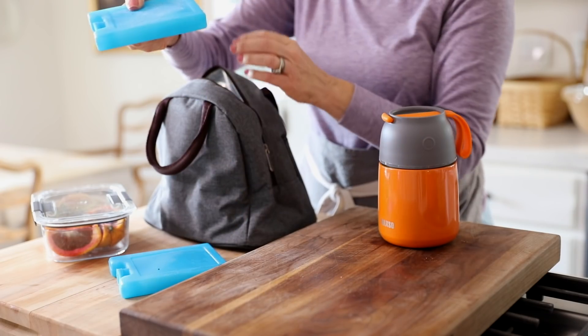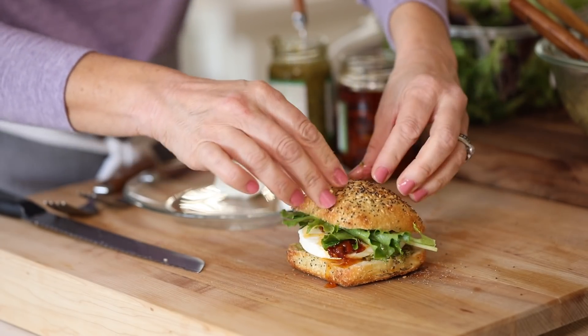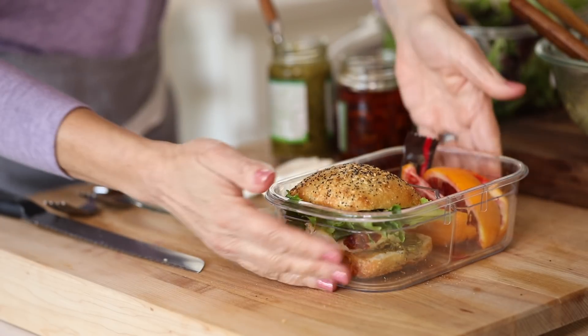I hope you give these lunches a try. Apologies — it's just my voice this week, but I promise I'll get my audio fixed and next time you'll get to see me. Have a good week. See you then. Bye.